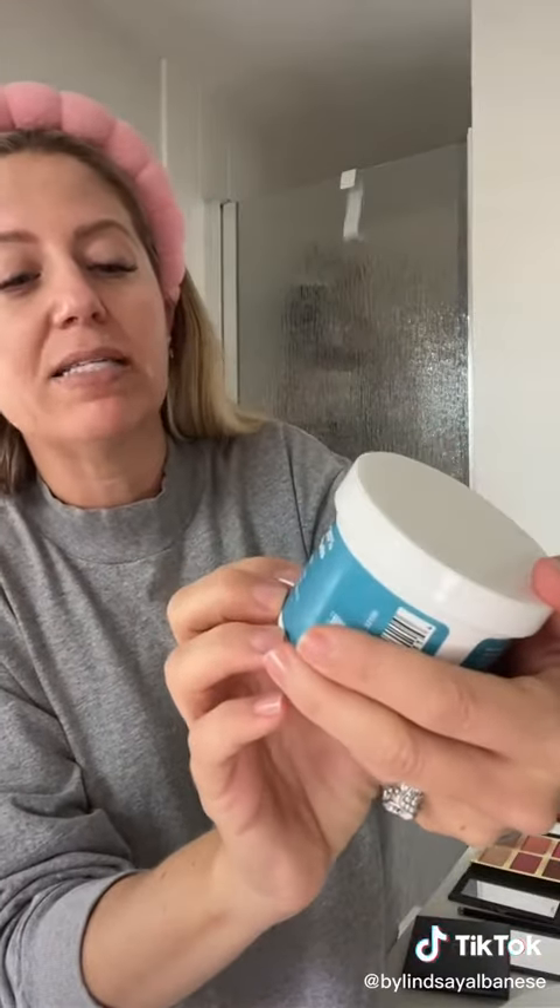I use these — this is the holy grail — this amazing glycolic acid resurfacing pads from QRX Lab. Got them on Amazon. I feel like I have a new face after I use them, so I start with this.